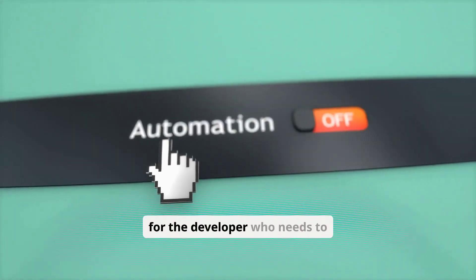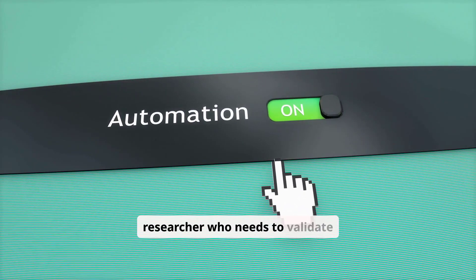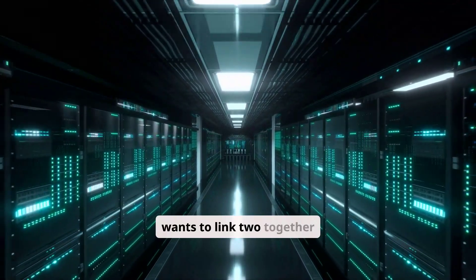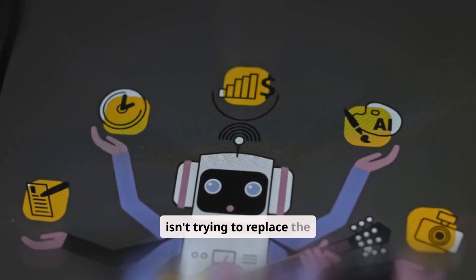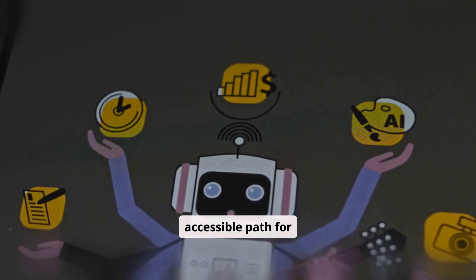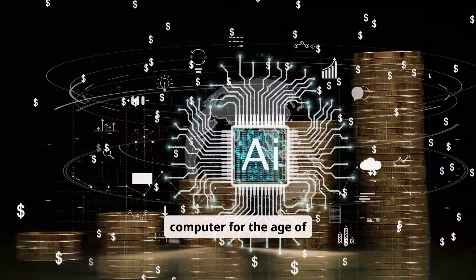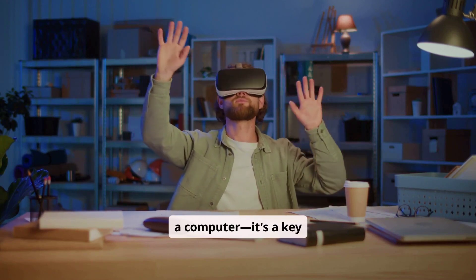This isn't a machine for playing games or checking email — it's a scalpel for a very specific kind of surgeon. It's for the developer who needs to quickly test an idea on a giant model, the researcher who needs to validate an experiment without waiting in a server queue, and the small team that wants to link two units together to build their own personal AI cluster. The DGX Spark isn't trying to replace the high-end PC — it's creating a new, accessible path for large-scale AI work. NVIDIA didn't just shrink a data center; they reimagined what a personal computer for the age of AI should be.